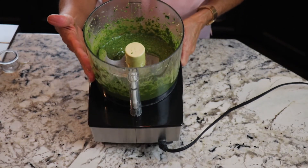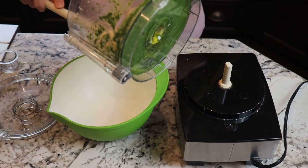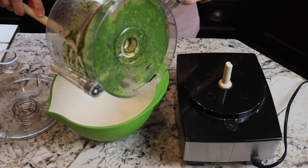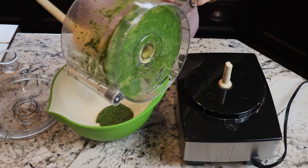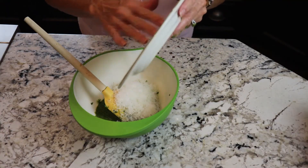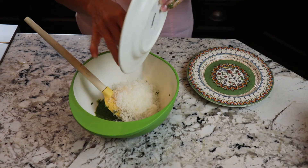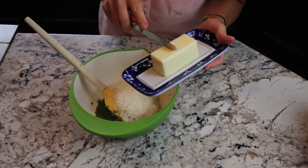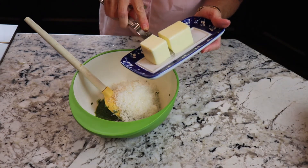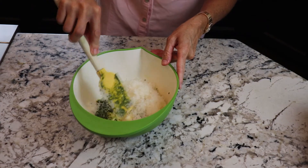When I'm done it's going to look like this — nice and bright green. I'm going to take my food processor bowl off and pour the mixture into a bowl. Then I'm going to add my cheeses: a half cup of parmesan and two tablespoons of romano, plus three tablespoons of butter that's been softened.